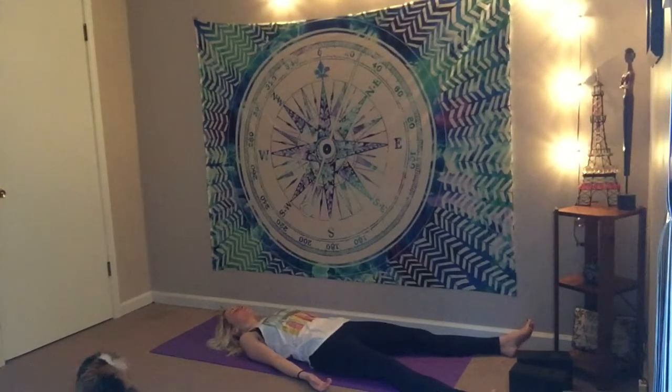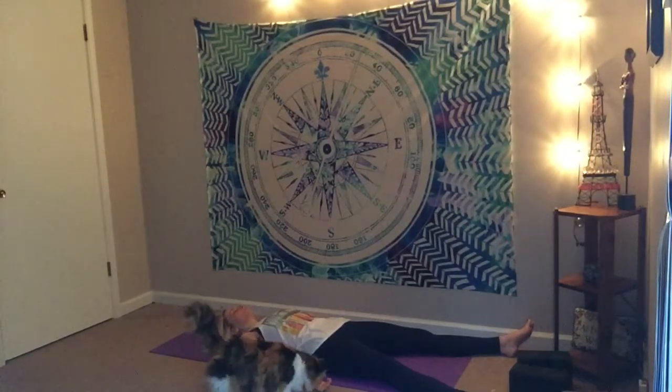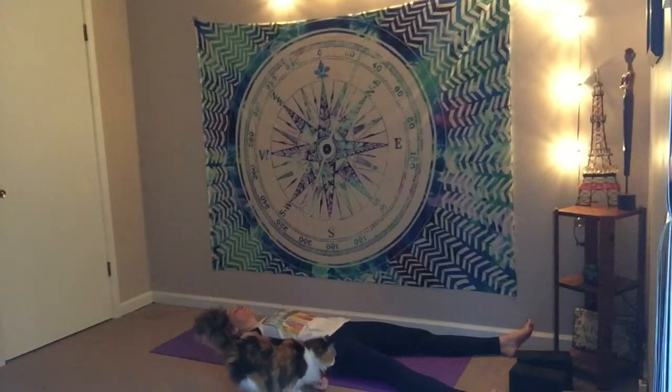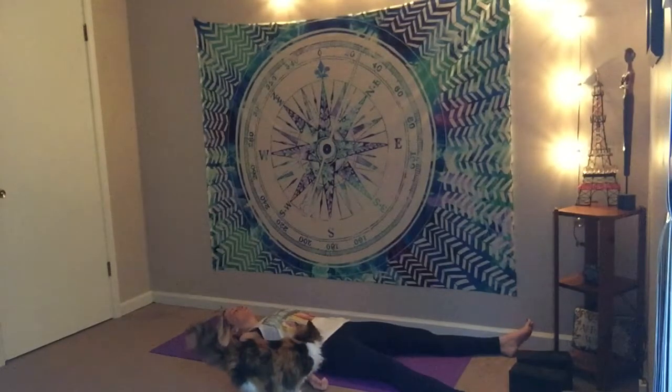Inhaling as you lift, exhaling as you forward fold. Inhale as you half lift, exhale as you step or hop it back. Lower down through your chaturanga. Inhale for your back bend, exhale into downward facing dog. Just mentally flow through this in your space, in your own mental space — really connected to the breath and connected to nothing else. Let go. Lie here for as long as you can, for as long as time will allow.